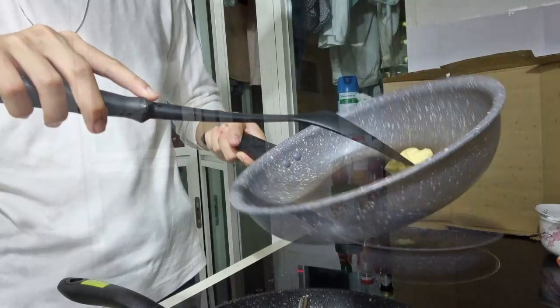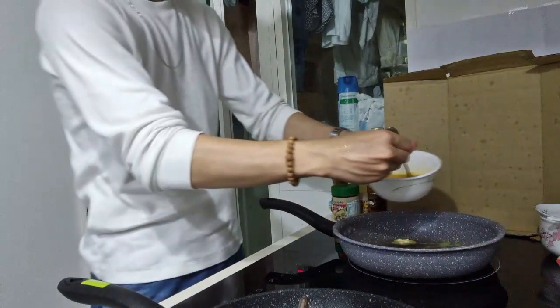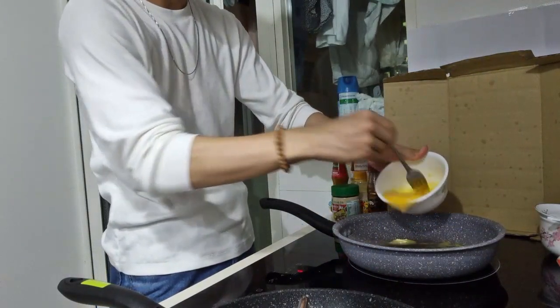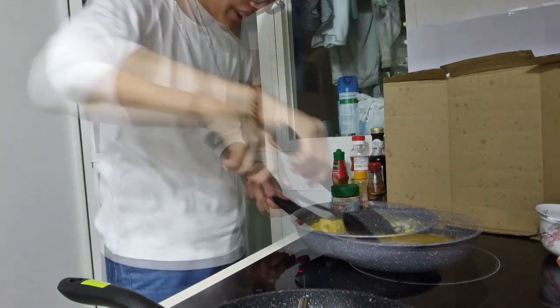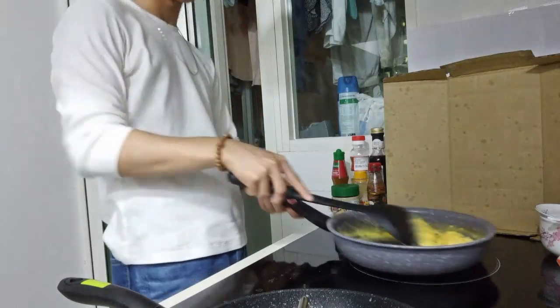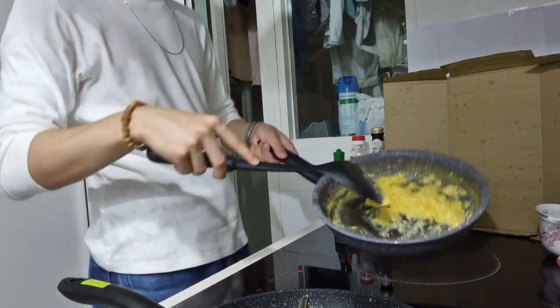Melting the butter now. Time to make scrambled eggs. You always want to keep it moving and take it on and off the heat so that it cools like that. Look at that creamy texture — amazing.